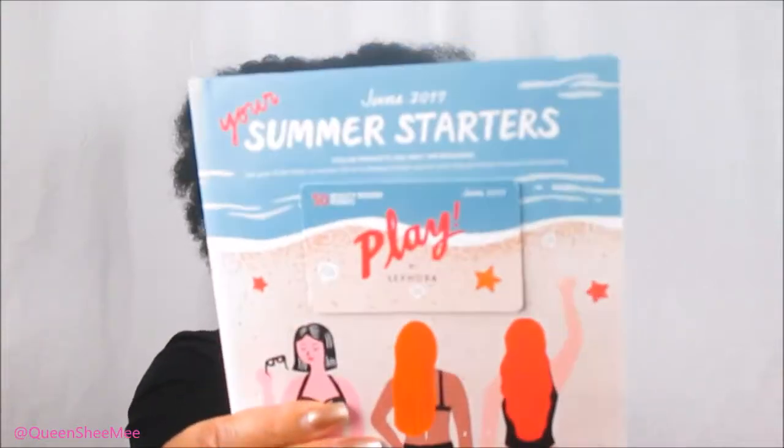This is the Play by Sephora June box. I'm going to go ahead and open it here on camera because I have not opened this at all — I just came home and went to my mailbox. This one says 'Love Tips, Treats and Beauty Hacks' and it's for June 2017: 'Your Summer Starters.' It also comes with a card with another 50 points to spend, which is going to be so much fun when I go back to Sephora.